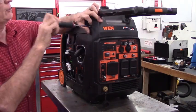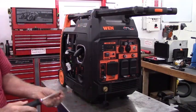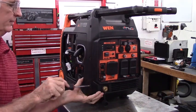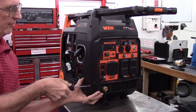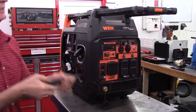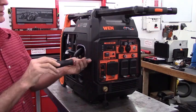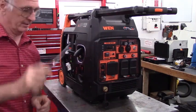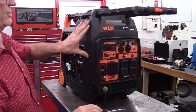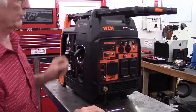Put the top screw in on this side, then the bottom screw down by the propane port, and snug them down. The fit and finish of the cabinet on this generator is incredibly good, so if anything doesn't look perfect, take a few extra seconds, slide it back out, and correct the issue.